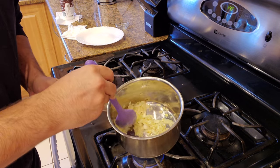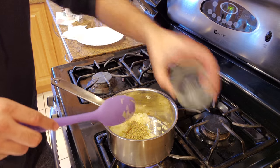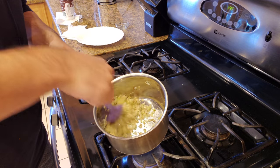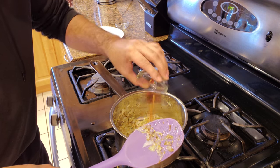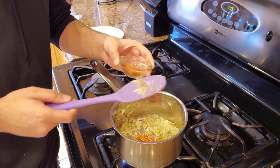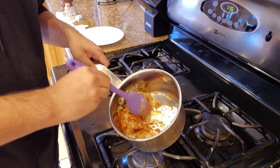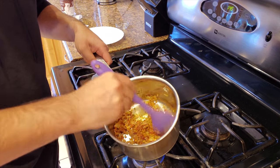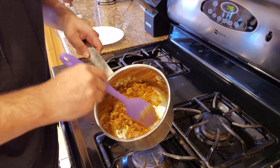I don't want the garlic to go brown but we're just going to wing it. We're going to add one tablespoon of oregano, then two teaspoons of crushed red chili, and one tablespoon of paprika - Kashmiri chili powder. This looks pretty deadly to be honest, but you stir it for 10 seconds and then we're going to add the crushed tomatoes. I feel like if I ate this right now, I would have some serious issues.